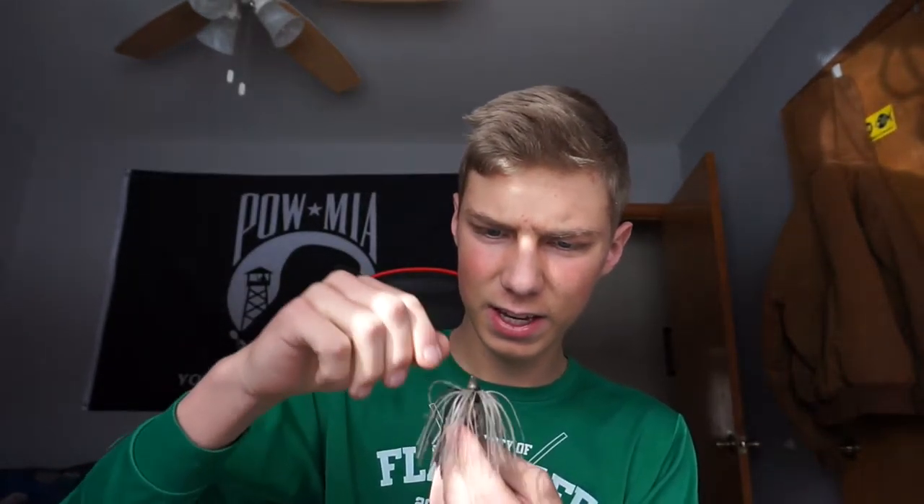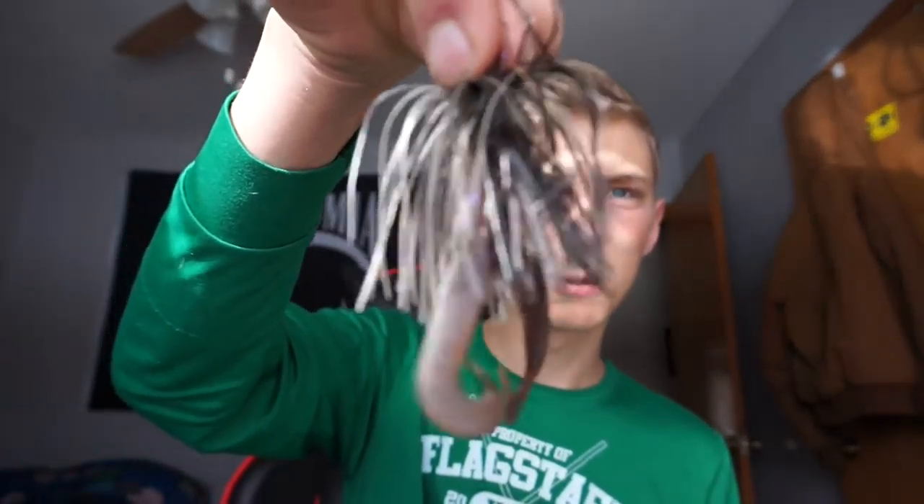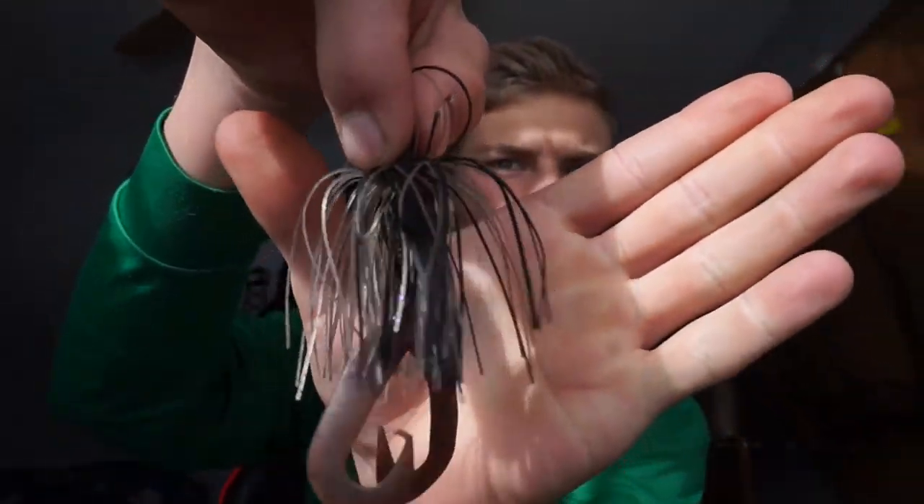It goes right through cover easy, and with these weed guards on these it makes it really easy for us. This one is a gray and black color — really nice, pretty small. The fish love that. Throwing it around cover, throwing it on rock or anything like that — it's great.